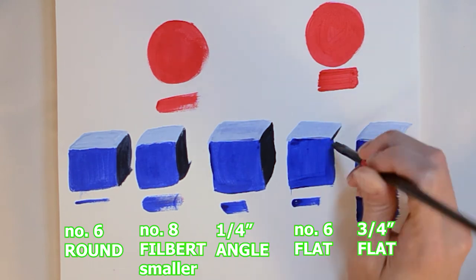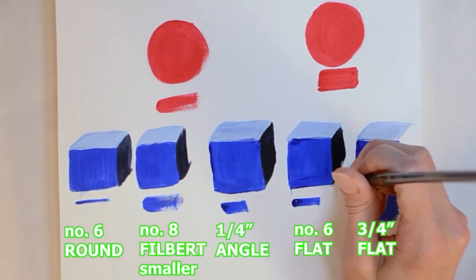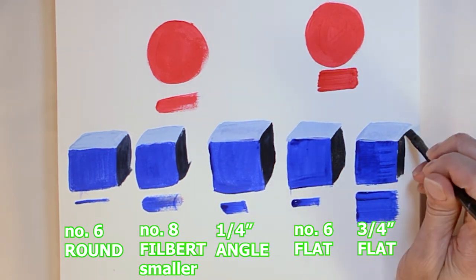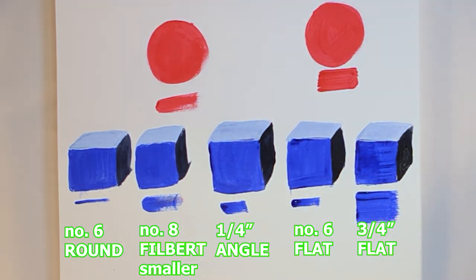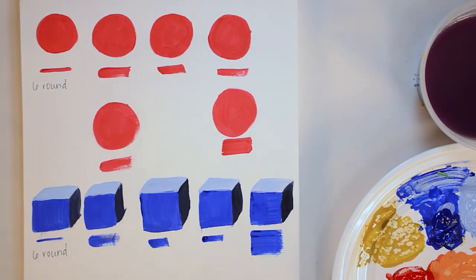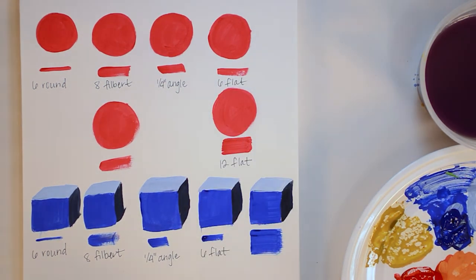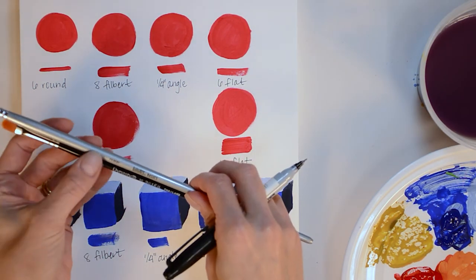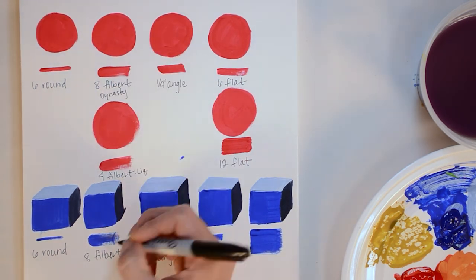Overall I found the smaller filbert to be best for my circle, and the number 6 and three-quarter inch brushes to be best for the cube. I'm generally not a huge fan of round brushes — they're great for larger washes but I don't use them often. Here I'm comparing my number 8 filbert, which is actually smaller than my number 4 filbert. Again, different brands have different sizing systems.